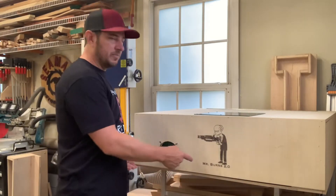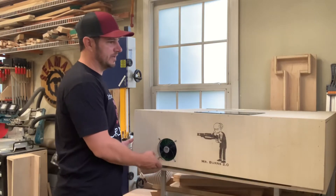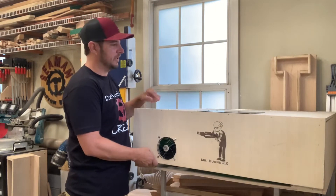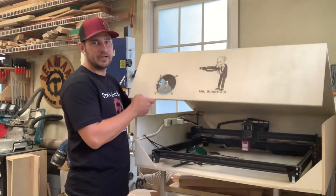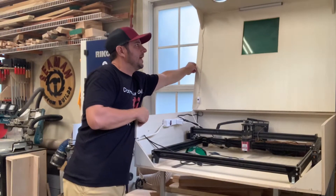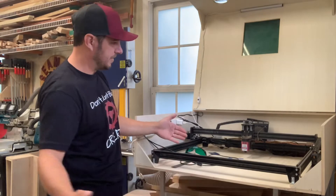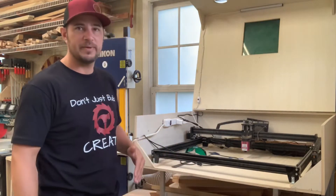So to start with, Mr. Burns 2.0 is in a box I made. It has a clamshell style opening as well as a green transparent plexiglass so I can work without having to have glasses on. I like this style cover because I can still slide longer items in and hang them out from underneath and engrave on those, so I'm not restricted to the bed size.